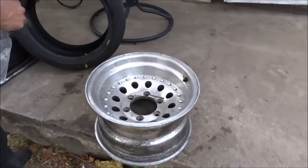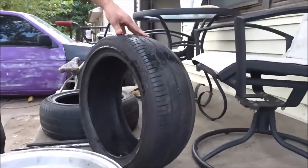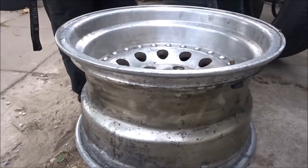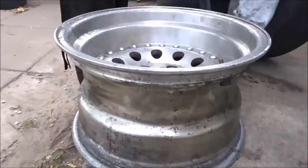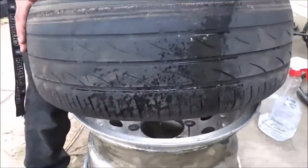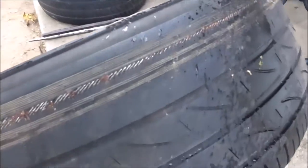We're going to be showing you guys how to mount tires. We don't know if these will work because these are super stretched. This is a 15 by 8 and a half inch rim, and that's a 175/55 tire. These are the tires that went on my Saturn. Yes, we know they have wires showing.